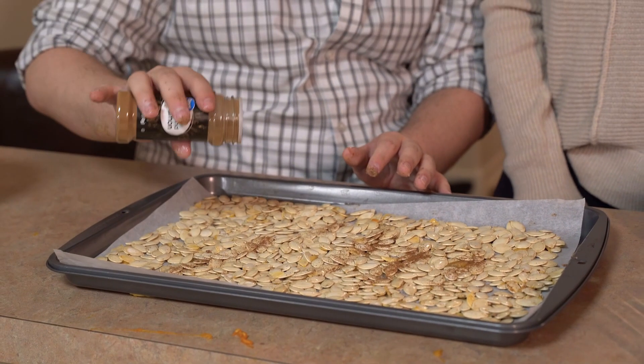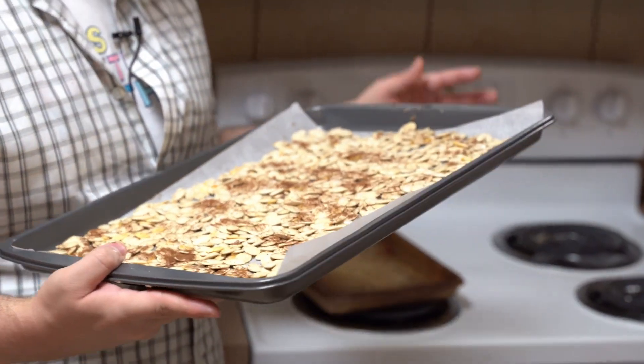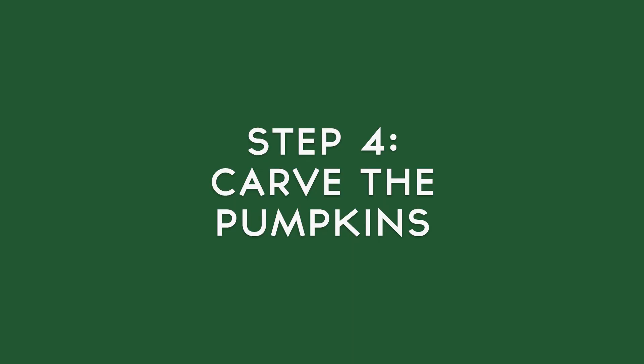That's a lot, I know, but it'll be okay. We did good. Now you just wanna put your flavored pumpkin seeds in the oven for about 35 to 40 minutes, just until they're a little golden brown. So let's go ahead. Now, while we're waiting for our pumpkin seeds to cook, we are gonna carve our pumpkins.